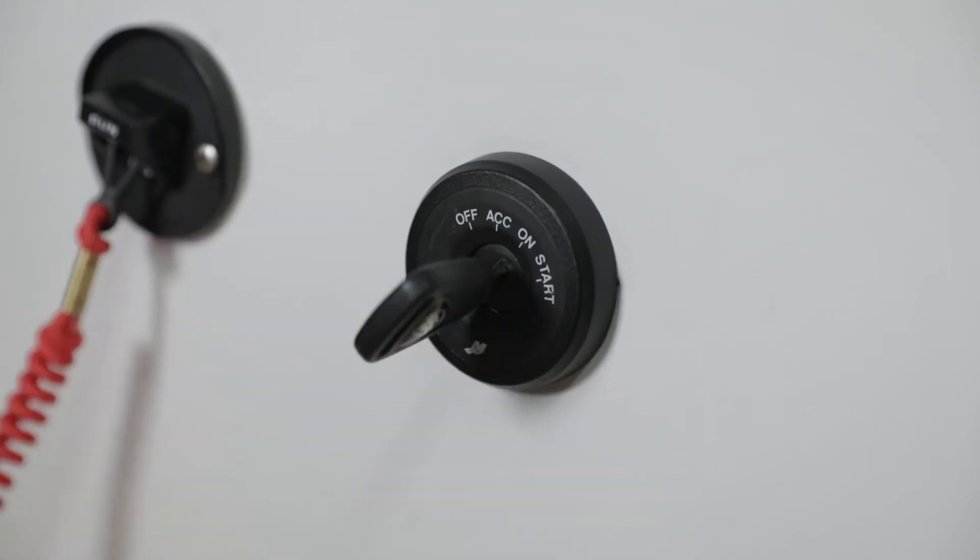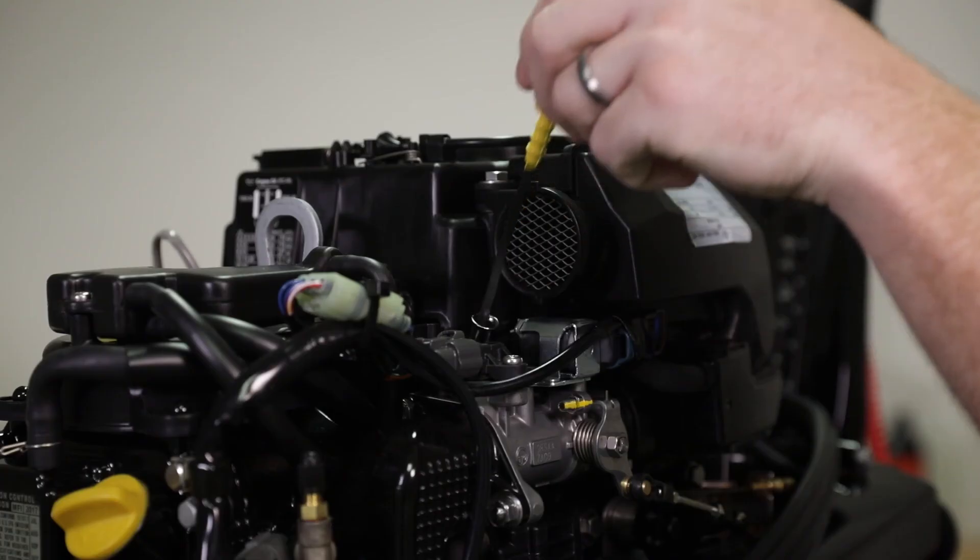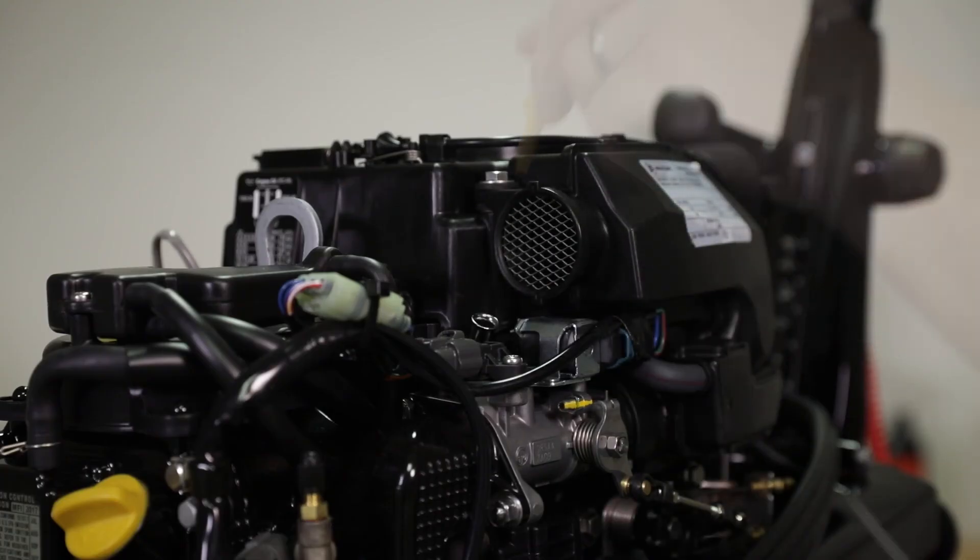Idle the engine for five minutes and check for leaks. Stop the engine and check the oil level on the dipstick. Add oil if necessary.